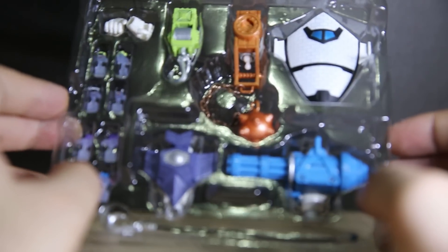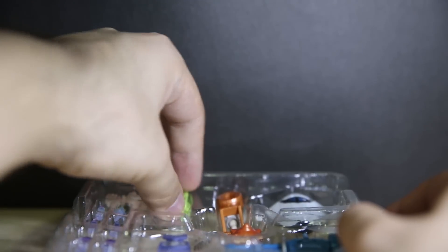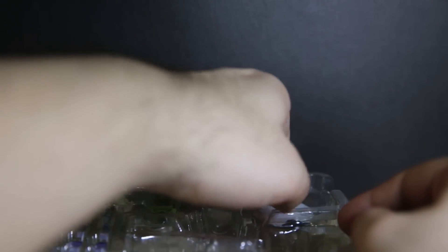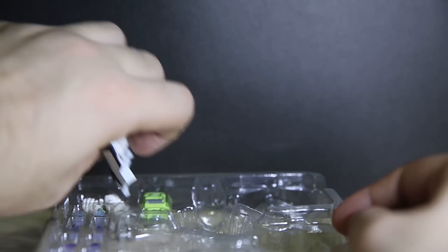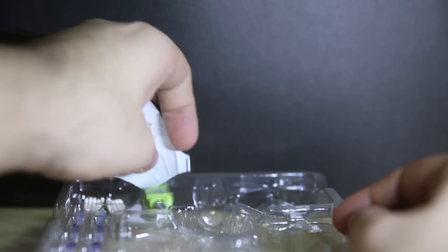I'm not going to swap these switches out on camera — I'll just do that for the photo shoot. Anyway, you've got the green one. I'll get the gun to come out, and the shield to come out. There we go. So let's take a close look at some of these switches first.